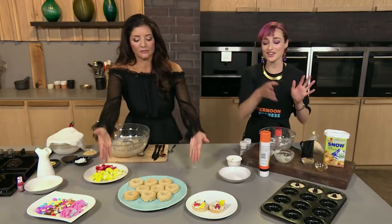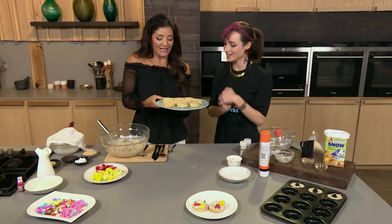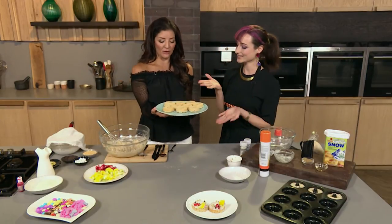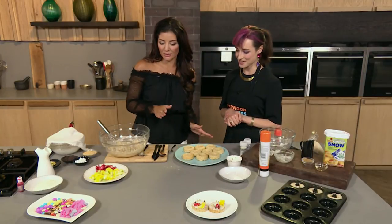Baked doughnuts — I'd like to think they're a slight bit healthier than the deep-fried version. And ta-da — this is what they turn out like! Now let's get busy with the decorating, because that's the best part.